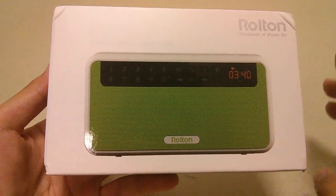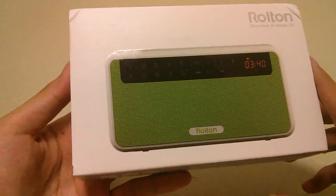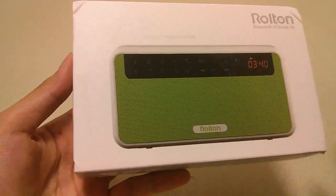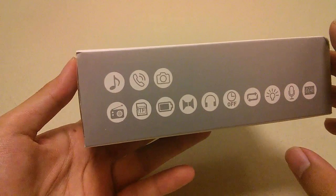You do pay a bit more of a premium for more features and a more refined design, but this could be quite useful if you need a radio for backup purposes but also a speaker for listening to your music. It combines a very high-tech inspired look, and on the sides you can see quite a few features listed.